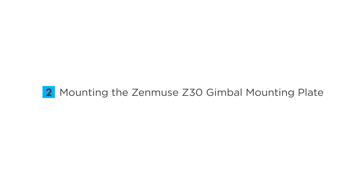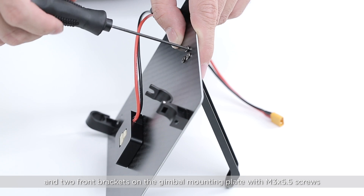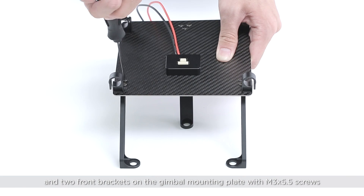Mounting the Zenmuse Z30 gimbal mounting plate. Secure the rear bracket and the two front brackets on the gimbal mounting plate with M3 x 5.5 screws.